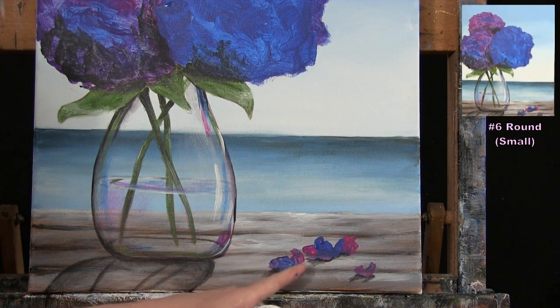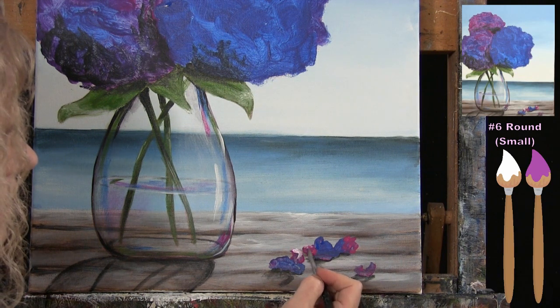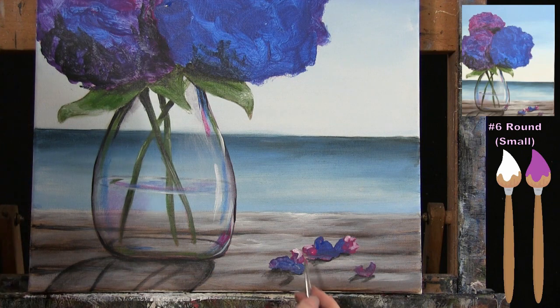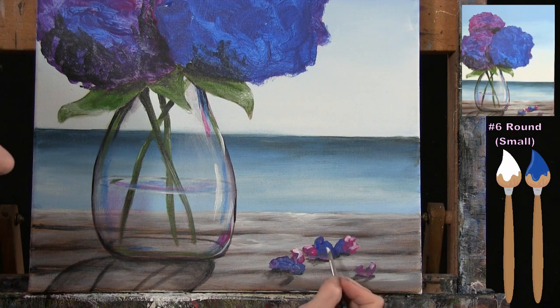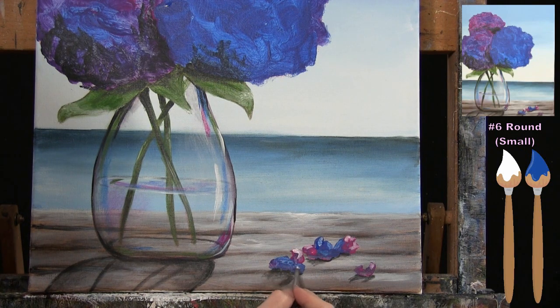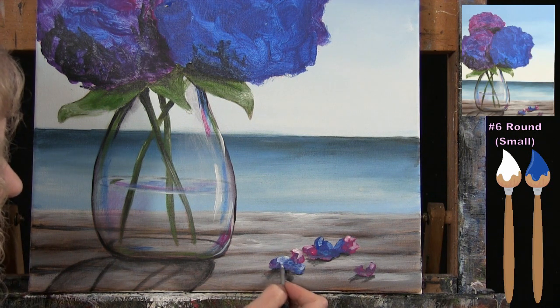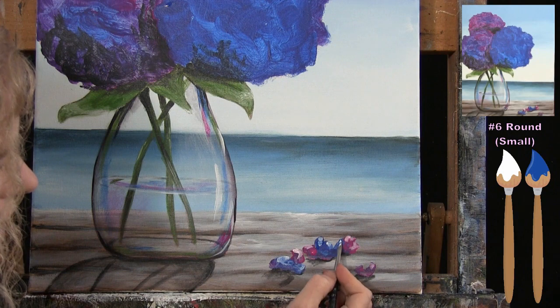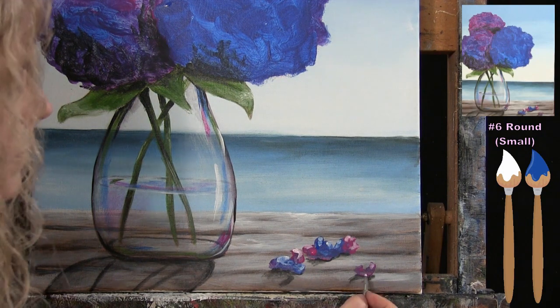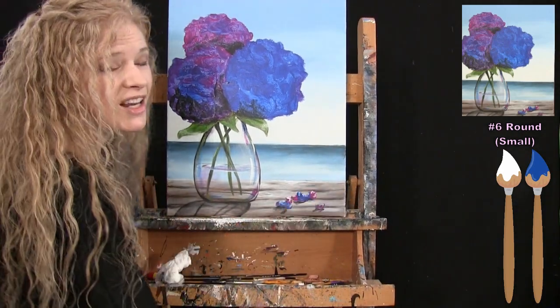Once the shadows are done, I wash and dry my brush and pop on a little highlight to the petals. I pick up pink and white together and give a little pop of highlight to the magenta areas, then cobalt blue and white for the blue-tinted petals. These petals can be all different shapes, so I just have fun with it. Once done, put the small brush away, take out your medium brush, and get ready for the next step.